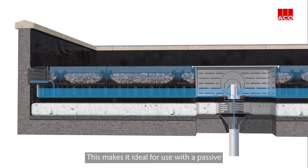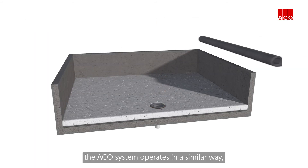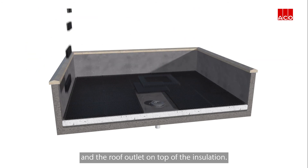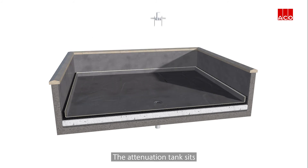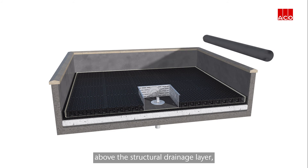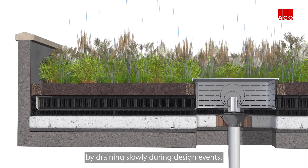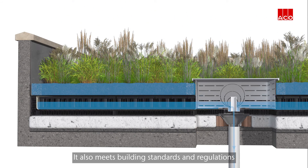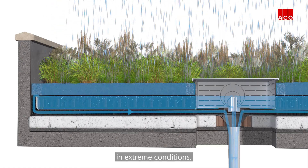This makes it ideal for use with a passive or active rainwater harvesting system. On a warm roof, the ACKO system operates in a similar way but with the waterproofing layer and the roof outlet on top of the insulation. The attenuation tank sits above the structural drainage layer, accommodating any issues on the roof wall to meet planning conditions by draining slowly during design events, while also meeting building standards by ensuring the flat roof can drain quickly in extreme conditions.